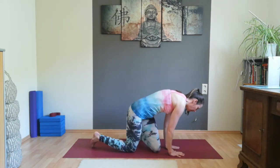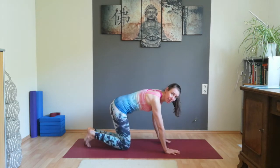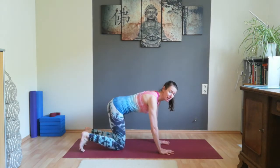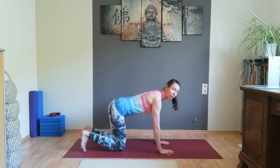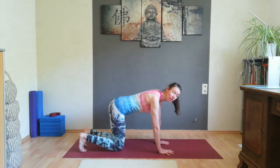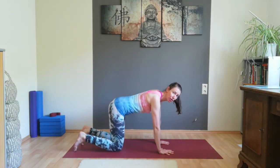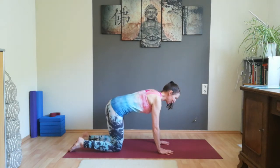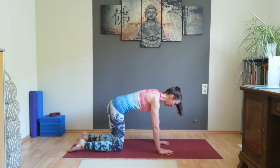Come on all fours. Spread your fingers wide. See that the middle finger is pointing forward, that your wrists are under the shoulders, and your knees under the buttocks — under the hip joints. Point your toes back, straighten your back, look between your hands.